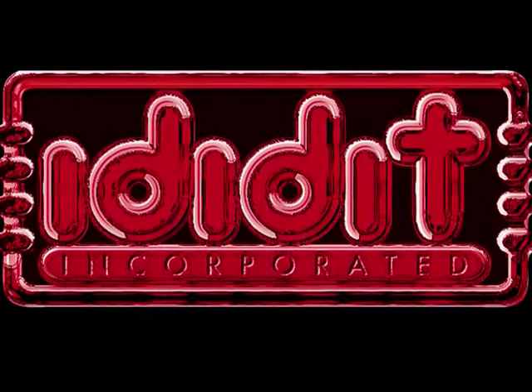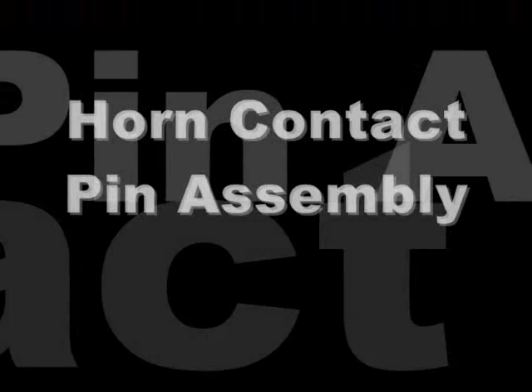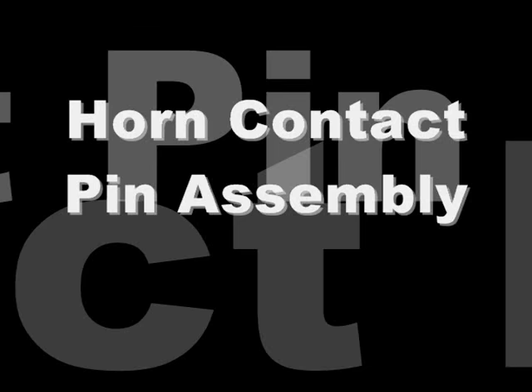Hello and welcome to another I Did It video installment. We have noticed quite a few technical calls regarding the simple yet confusing directions of the horn contact pin. Today, we give you this video to help you understand exactly how simple this installation of the horn contact pin can actually be.